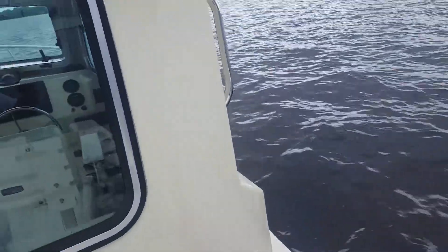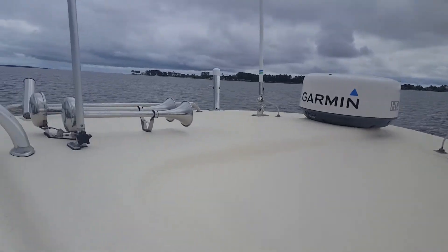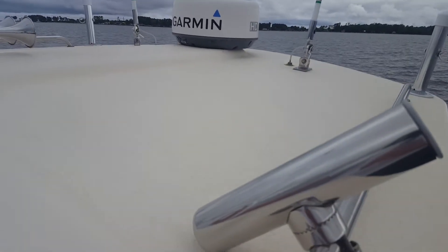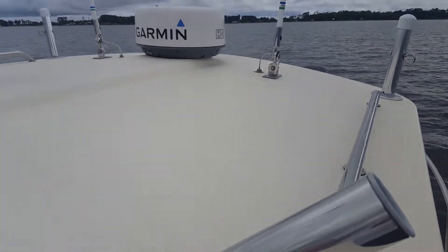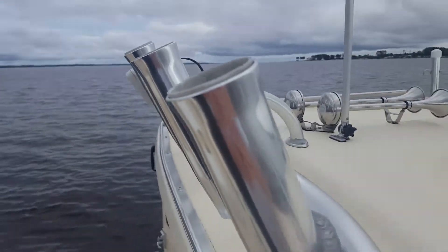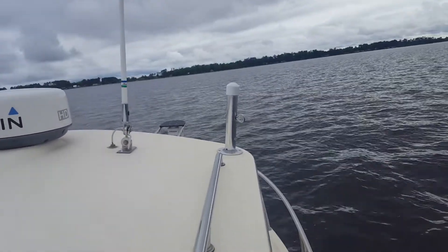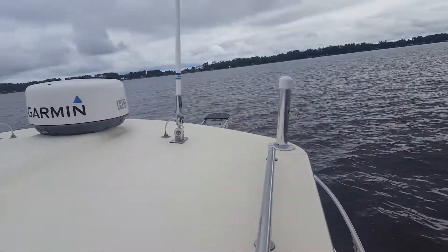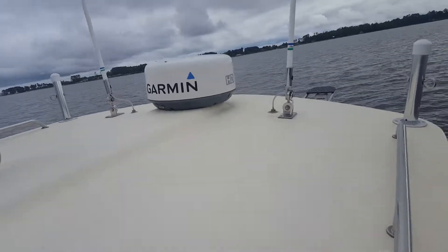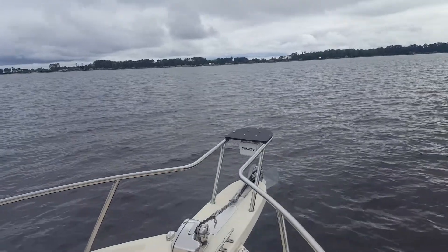Up here we have just the general stuff — the radar dome. This is stuff Jerry had before I bought the boat. There are 18 rod holders on board. I've got two of these outside. Those are, like I mentioned, planer board items. They did a super job with this floodlight.